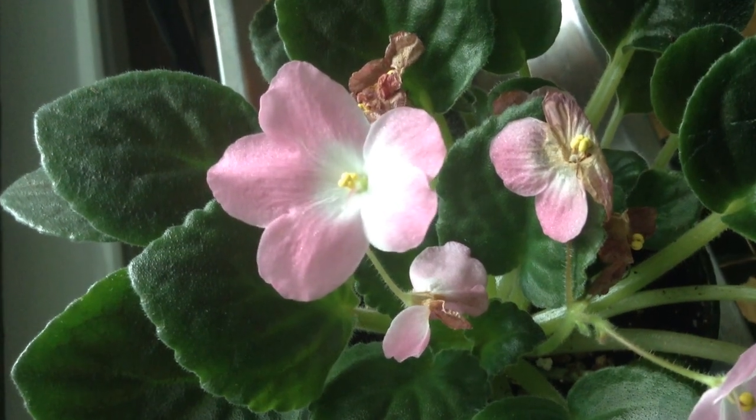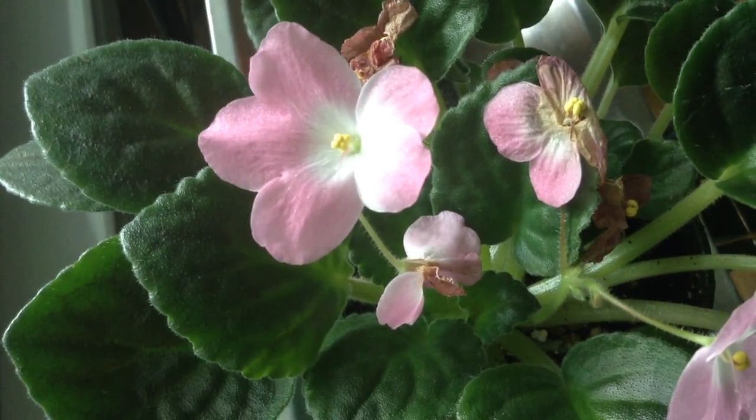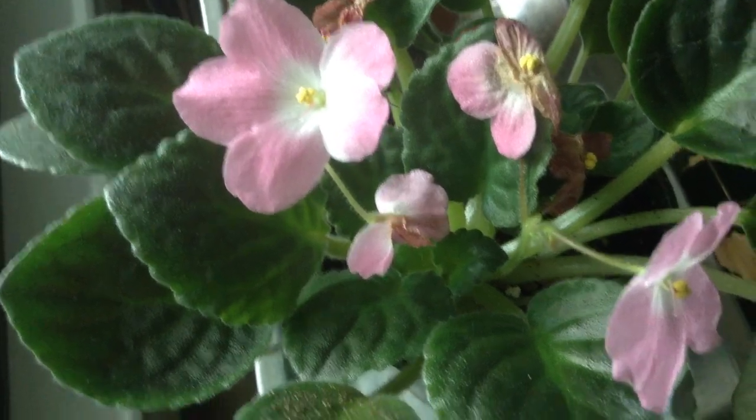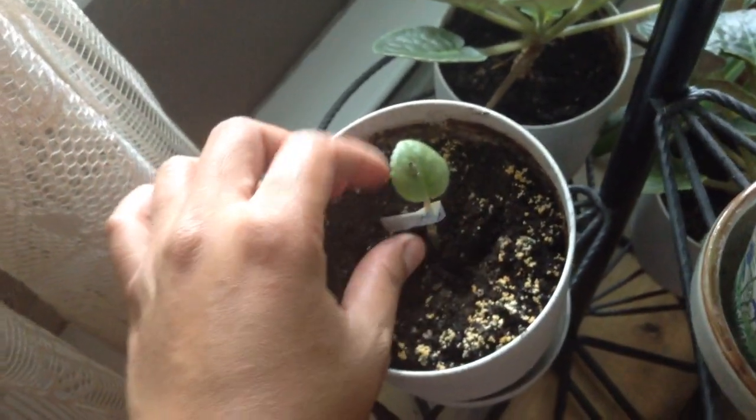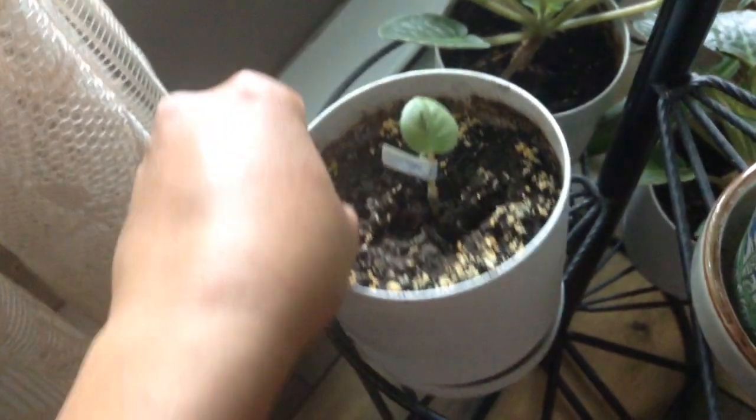Hello guys, good afternoon. Today we're looking at how to propagate African violet. Here we are at my mother-in-law's house — she has African violets, and here she has some new plants. When you cut some leaves from the African violet and plant them in a little pot, they will grow.